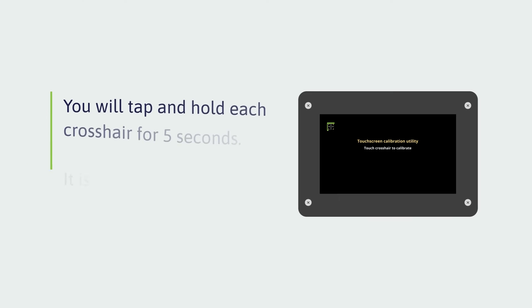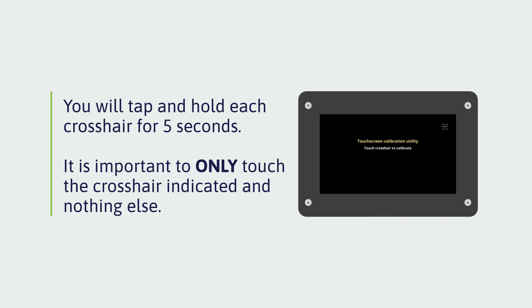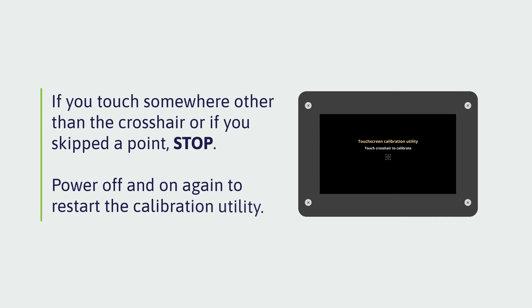Tap and hold each crosshair for five seconds. The crosshairs will move from the upper left clockwise around the screen, ending in the center. It is important to only touch the crosshair indicated and nothing else. If you touch somewhere other than the crosshair, or if you skipped a point, stop. Power off and on again to restart the calibration utility.